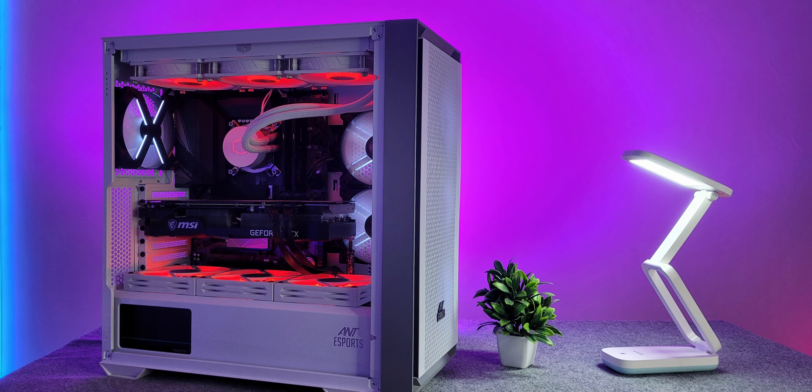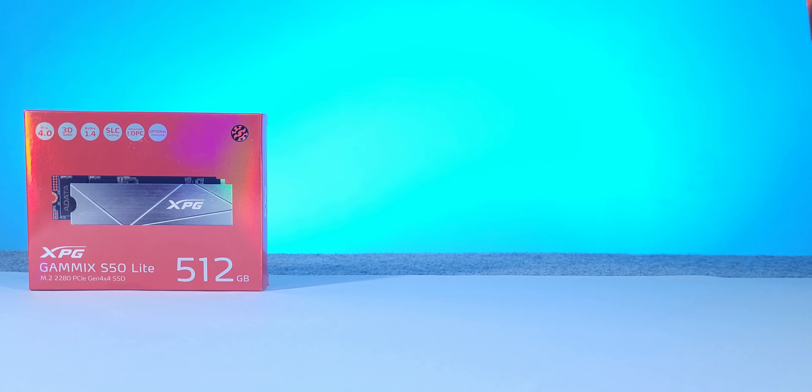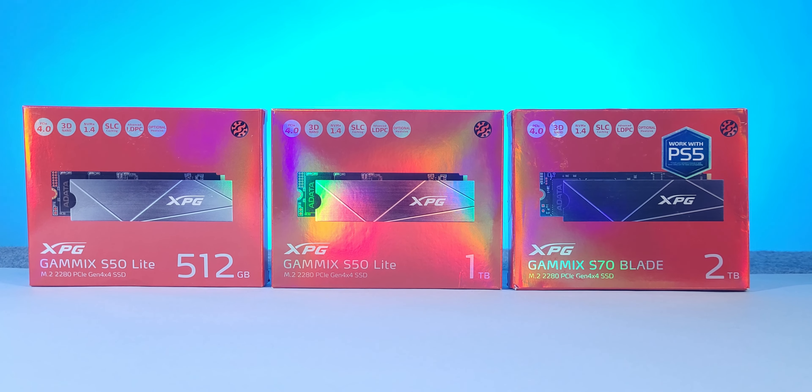After my PC build, I only had a 512 GB NVMe SSD as storage, but that was not enough later. So I added a 1 TB SSD, and then again I had to add a 2 TB SSD.